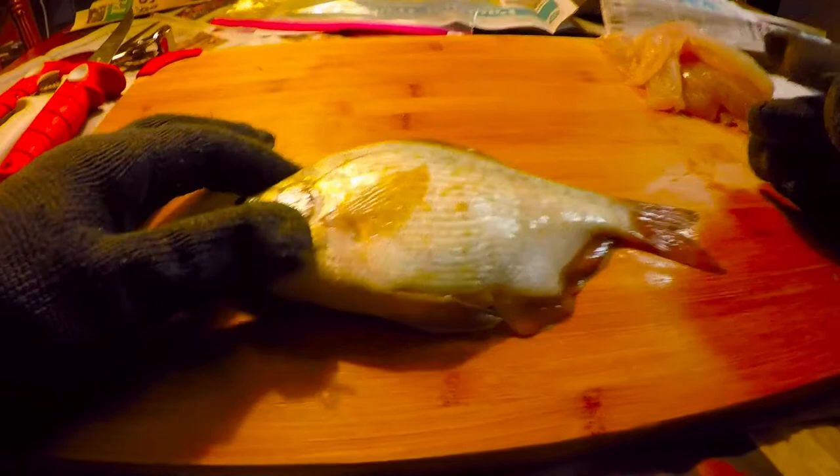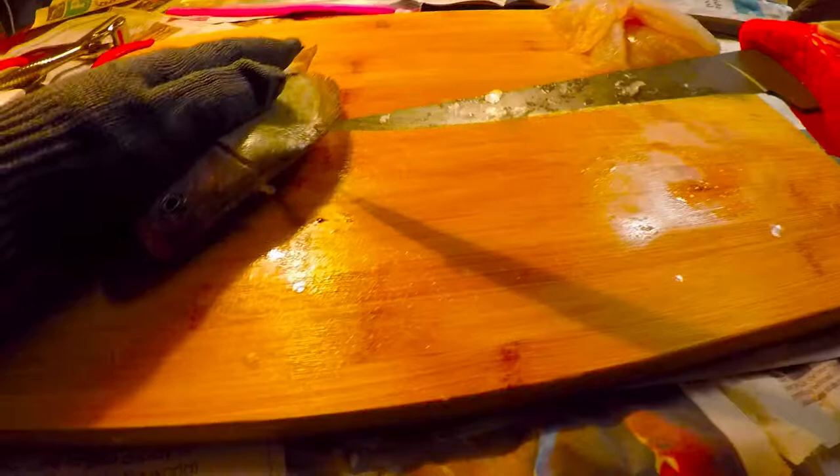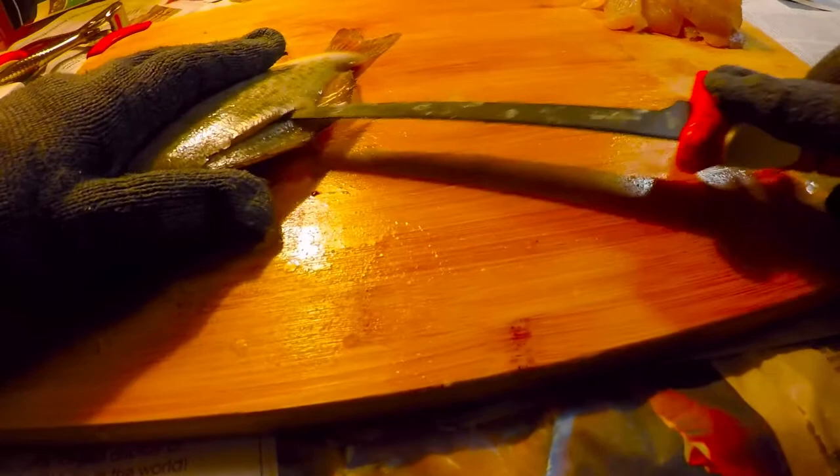Now we're going to be filleting this calico — a nice nine-inch calico right there, along with those four barred perch and two nice silver perch. Cut in towards the backbone and go down about a half inch or so. You don't want to go too far on this initial cut.